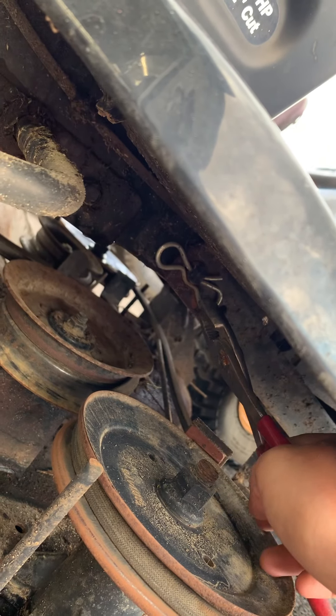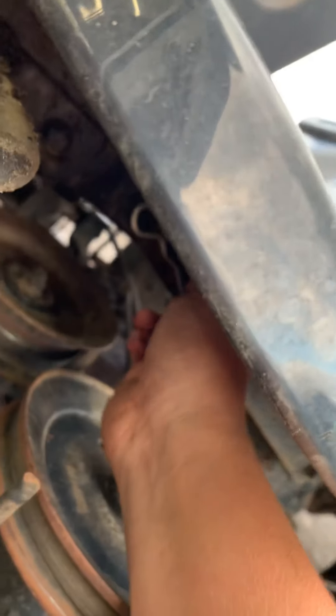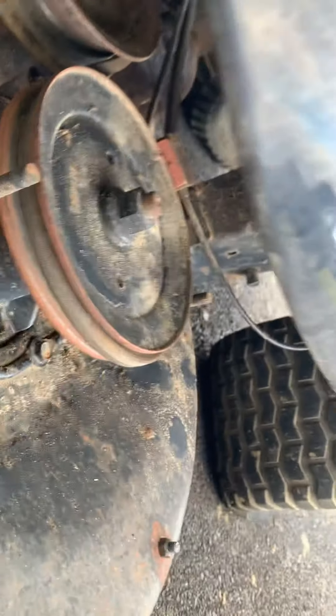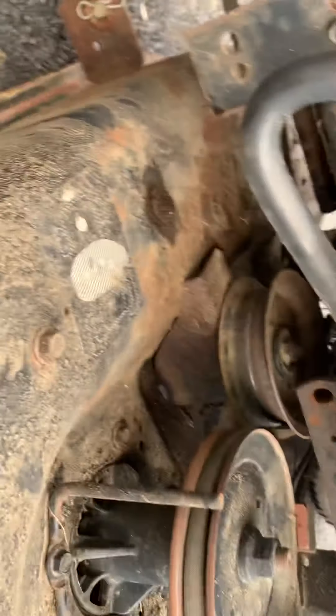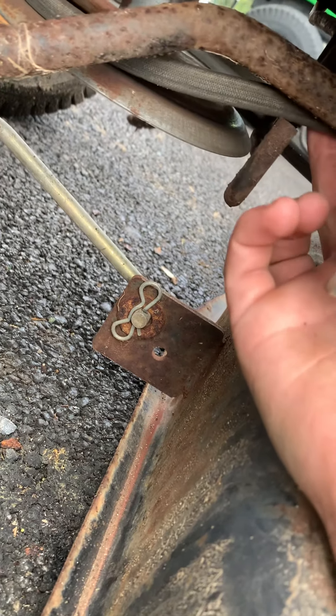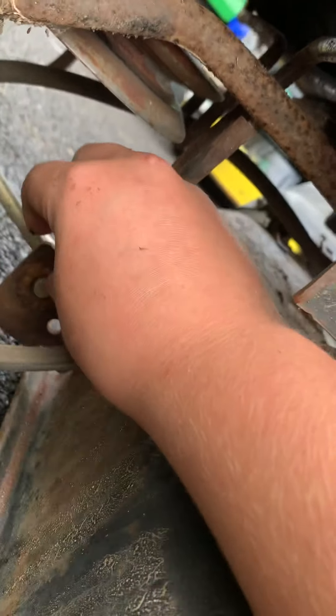Now you have another one up here. Get your pliers — you can actually probably do it with your hands. You just got to get that clip off and then pull this. You're going to have to move your deck around a little bit. There you go — that drops down like that. Take your belt off while you're at it: just pop the belt around the loop here, pull it off, then pull it off on the other side. There's another clip here — pull it back up, take the clip off, take your washer off, and then just push that out. And that's off.